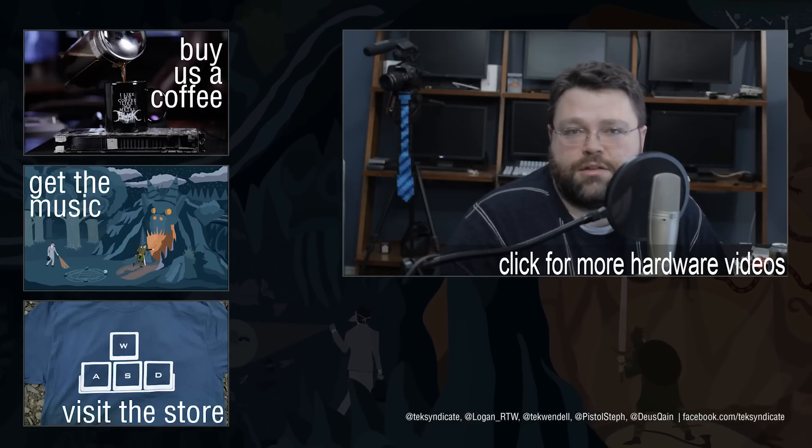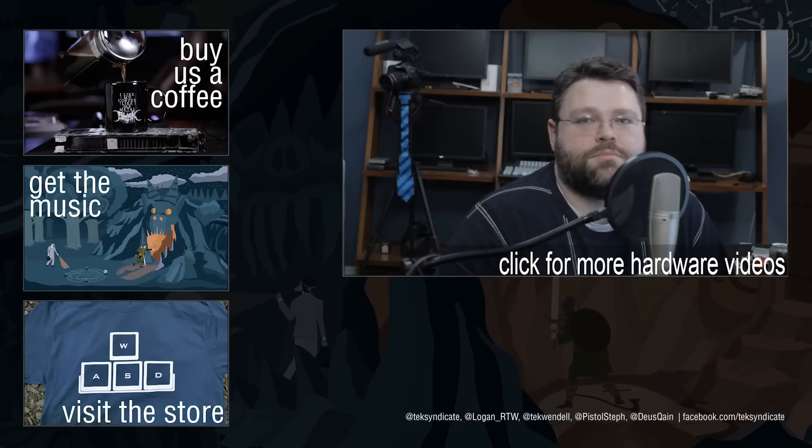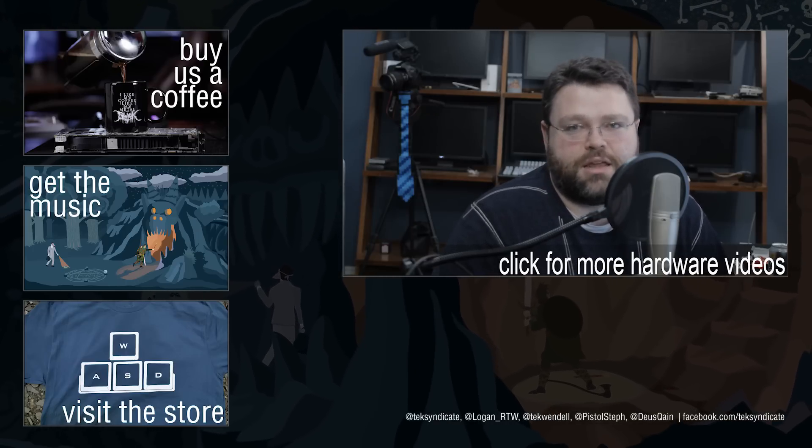If you've got one of these and have information you want to share, head over to the forums at techsyndicate.com. I'm Wendell, signing out, and I'll see you there.